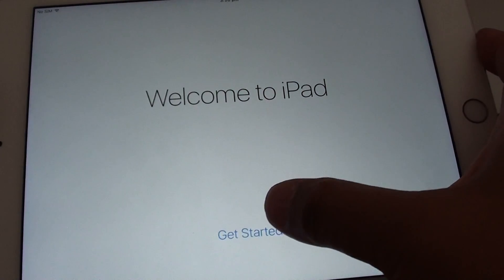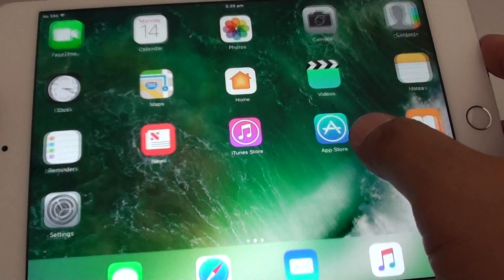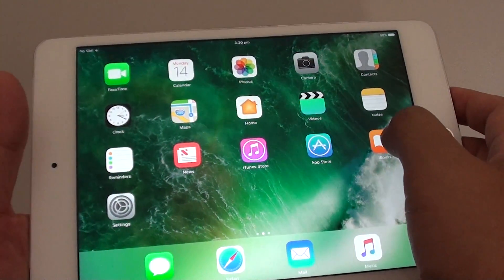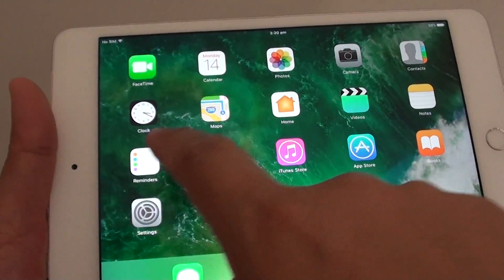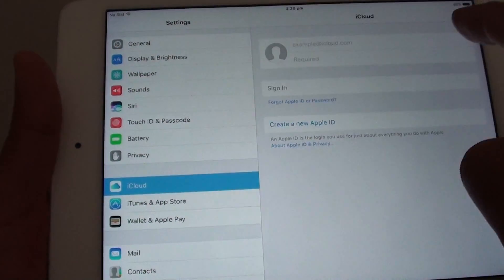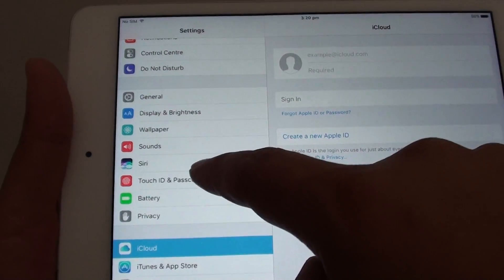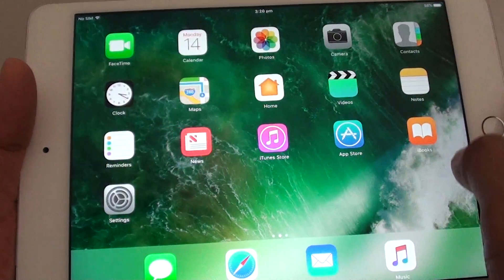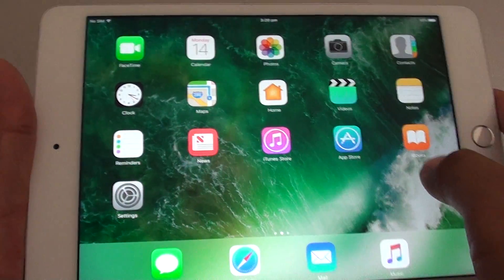Tap Get Started and finally we are now on the home screen of the iPad mini 4. From here you can always go into Settings and set up iCloud on the left-hand side. You can also go in and set up Touch ID and passcode. That's how you set up your iPad mini 4 to get it running.